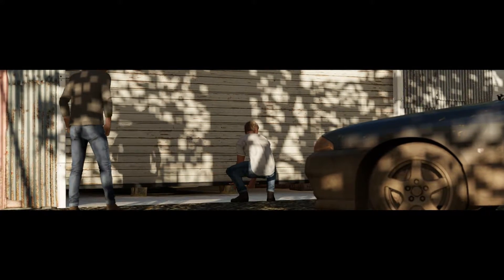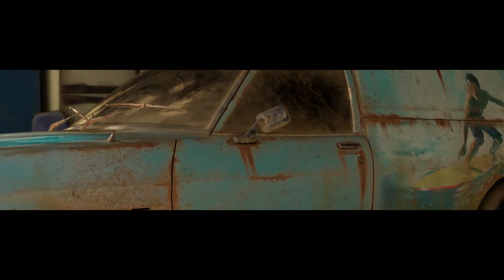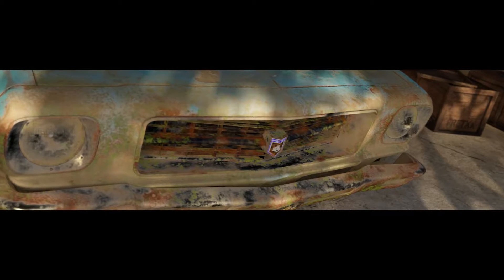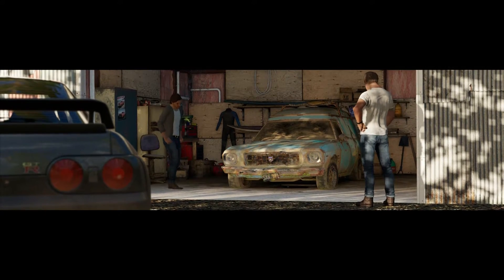This is gonna be a good one, I just know it. Oh boss, we stand in the presence of greatness. The Holden Sandman. See that faded paint? That's the sea witch livery. It's not a custom job — Holden had it like that in the brochure.